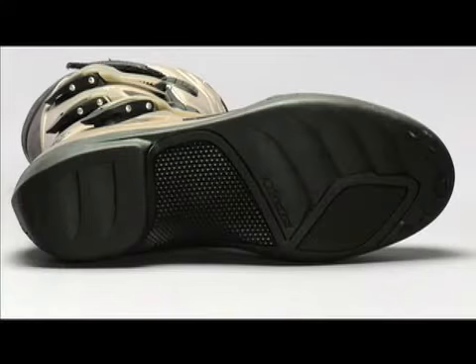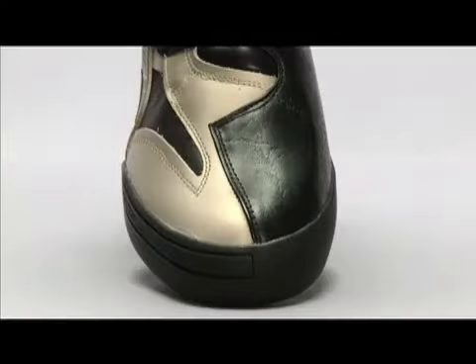The sole is reinforced from heel to toe with over injected polypropylene. On the top of the foot there are hard compound interior shifter inserts.